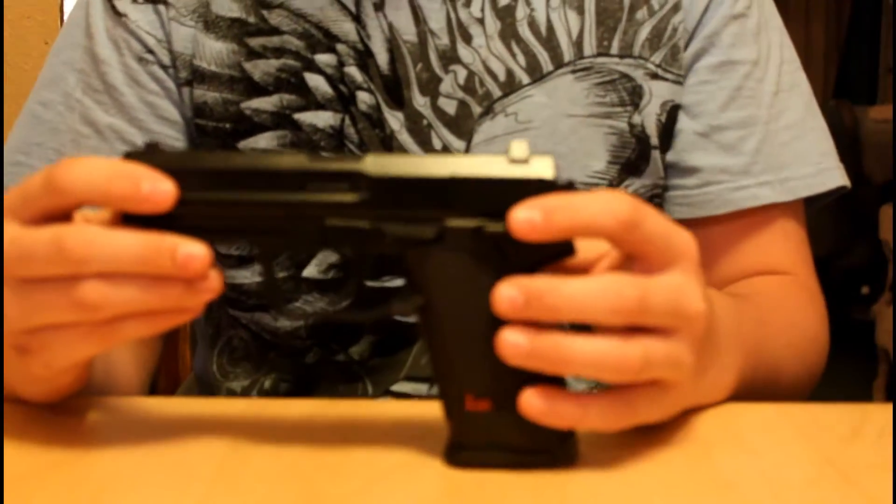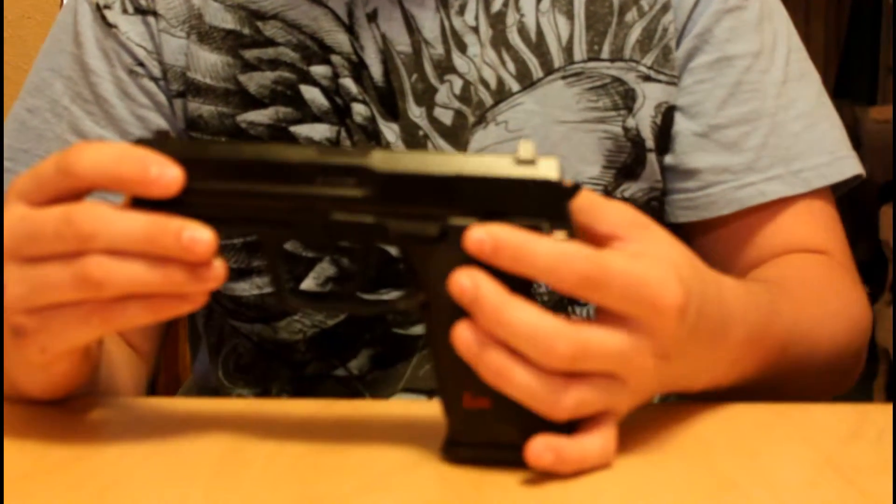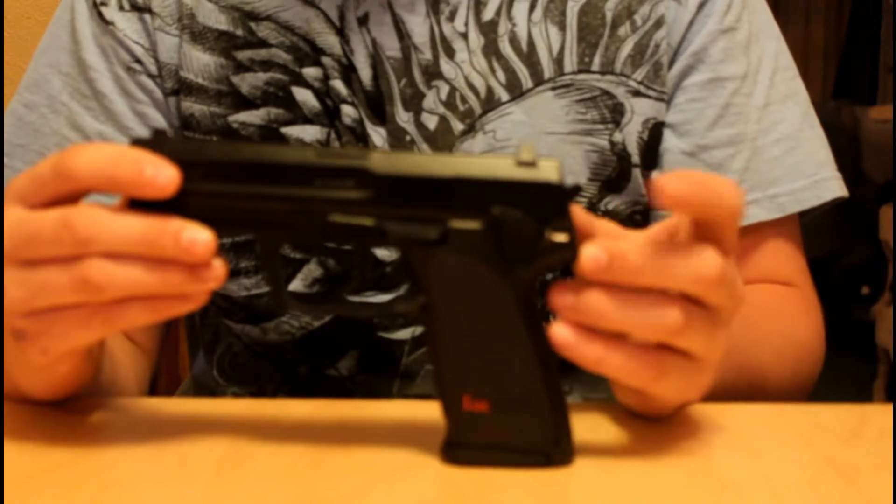The safety is right here. Right now it is on the red F which means fire, and then when you push it up it has a white S that means safe.